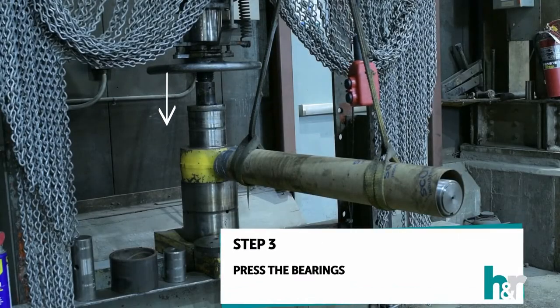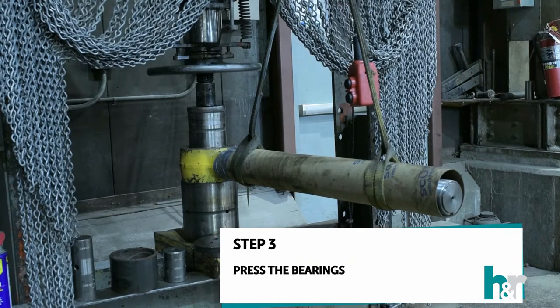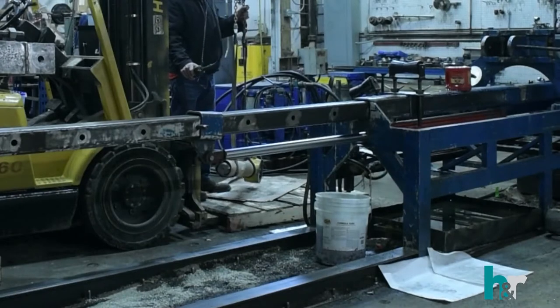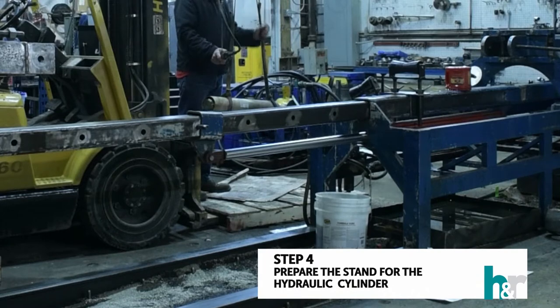Step three: press the bearings. Step four: prepare the cylinder stem.